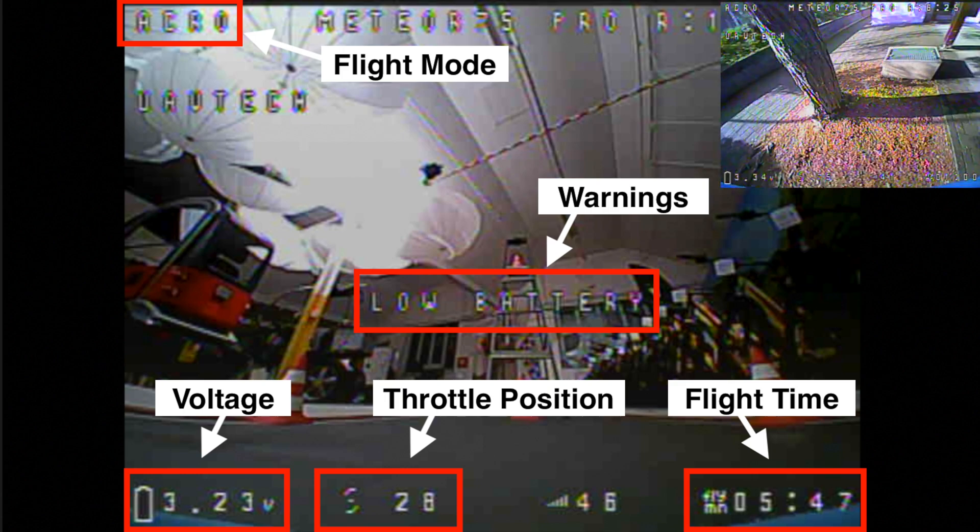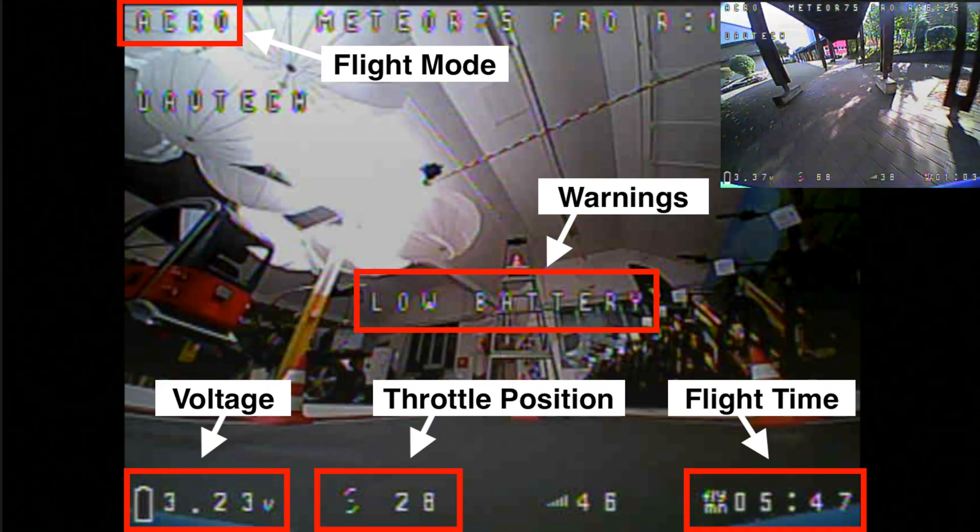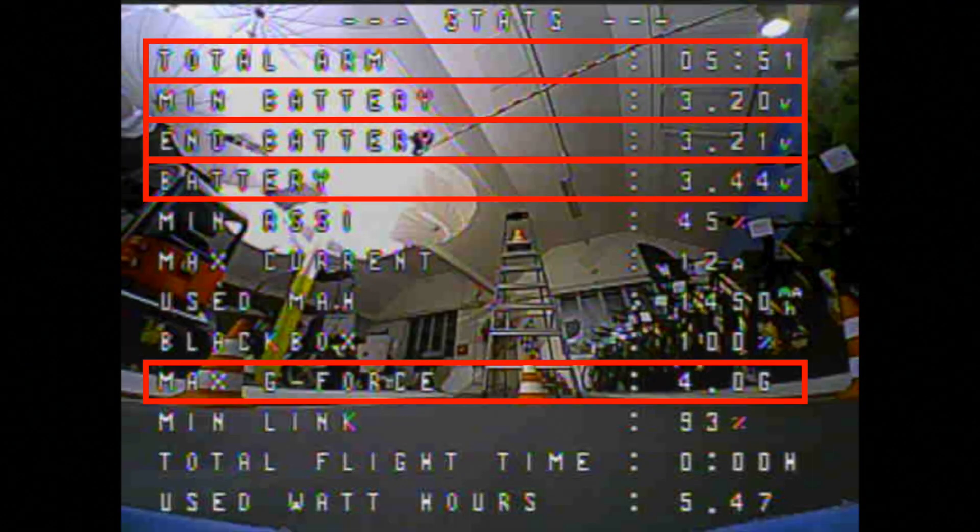I have warnings in the middle and airplane mode — in this case acro mode — at the top left. Regarding my post-flight stats: after disarming you can see the total arm time, and at min battery you can see the minimum voltage of the battery over the entire flight. At end battery you can see the last measured voltage, and with battery you can see the current voltage in real time. The G-force specification is also interesting — you can see what G-forces the drone was exposed to in flight or in crashes. Damage to the drone is to be expected in crashes with forces above 6G.